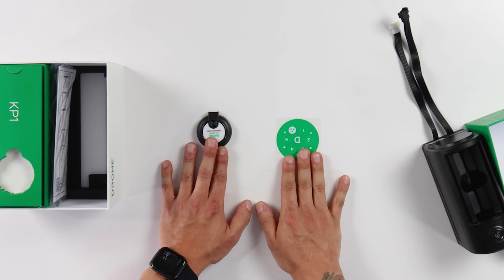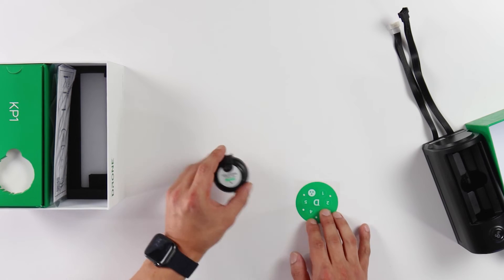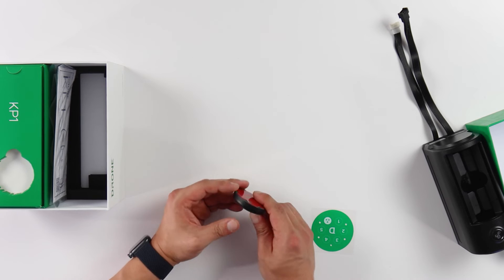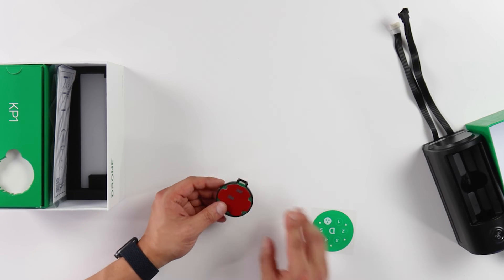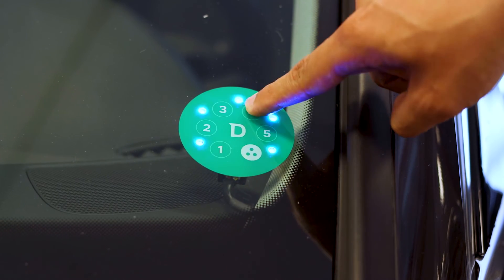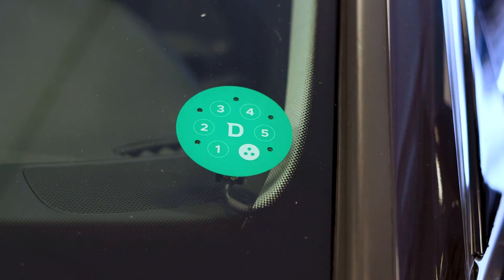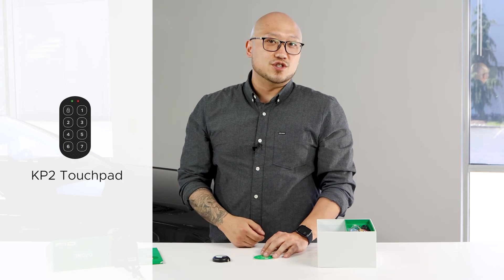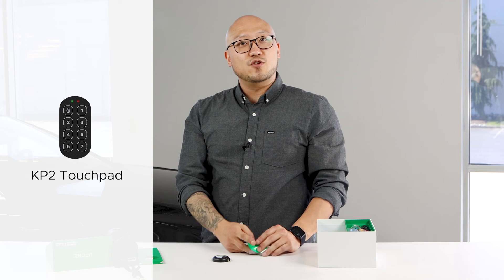Here are the two main components of this device. First, we have the keypad itself. This is the component mounted on the inside of your vehicle, typically on the windshield. The keypad has a secure mount so you don't have to worry about it coming loose while you're driving. Then your installer will place the numbered overlay onto the keypad before the installation. An exciting bit of news is that we'll have a new version, the KP2, shipping just a few months away, so stay tuned for more information about that device.